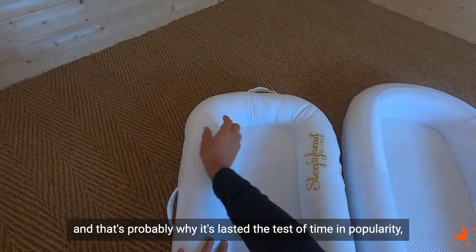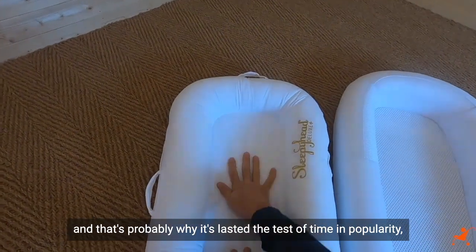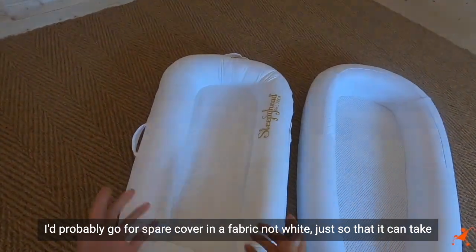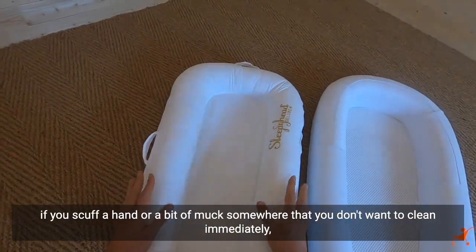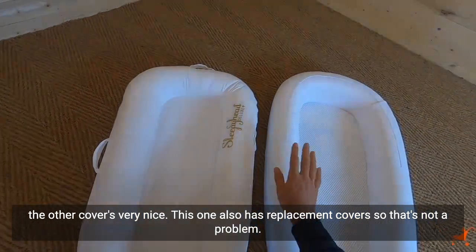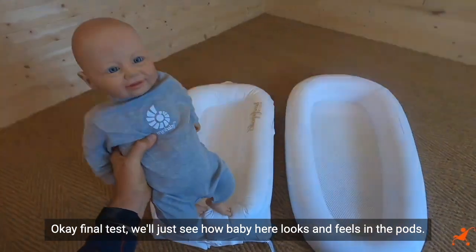I'd probably go for a spare cover in a fabric other than white, just so it can take a little muck without needing immediate cleaning. The Pure Flow also has removable covers, so you can get that element on both products.